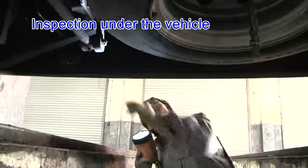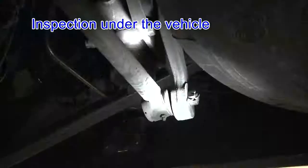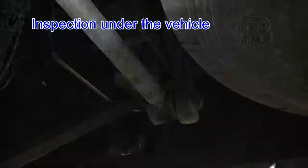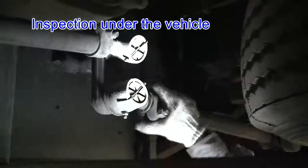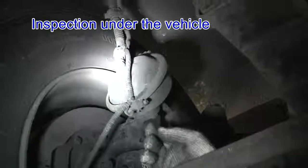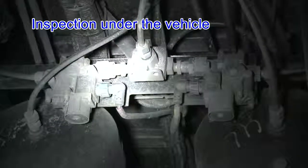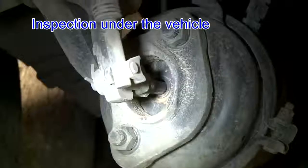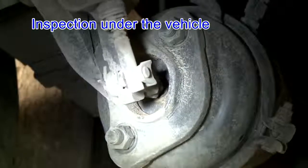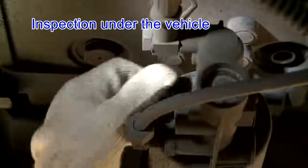Inspect with focus on various steering linkages and brake systems, as well as clutch boosters.